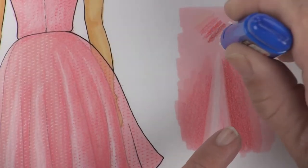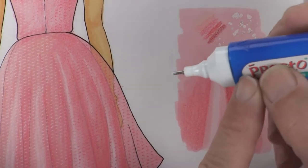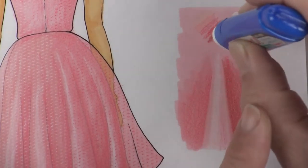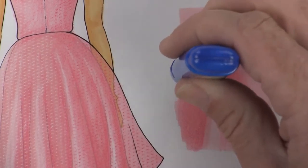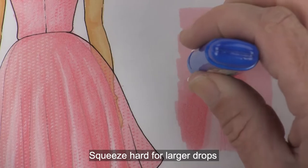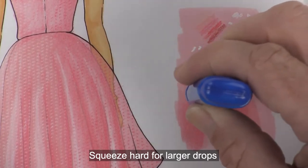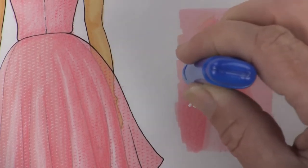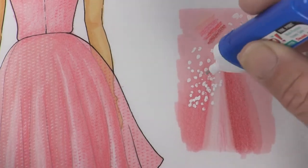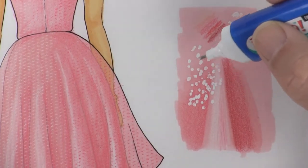After a while it starts to kind of dry up, so then what you'll do is squeeze as you drop on there - it's delivering the white opaque color. The harder that you squeeze you're going to get a larger drop, and the less you squeeze you'll get just a little tiny drop. Eventually it'll even start to dry so you do have to squeeze a little bit. Practice doing some of these right now.